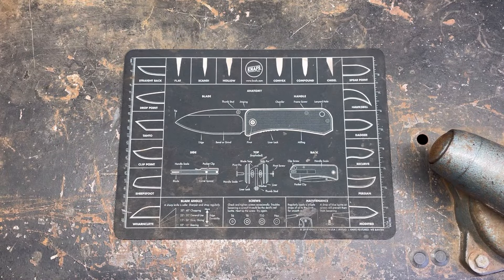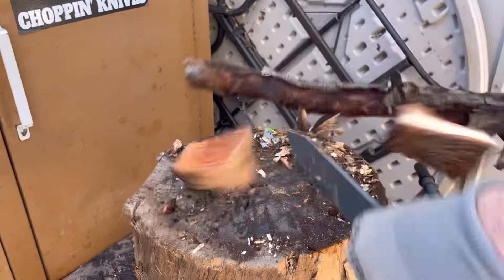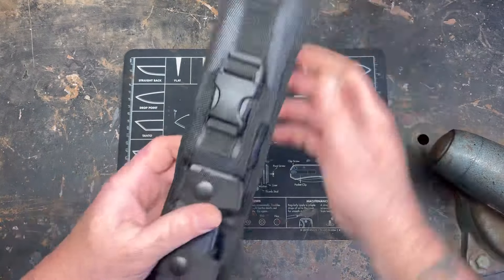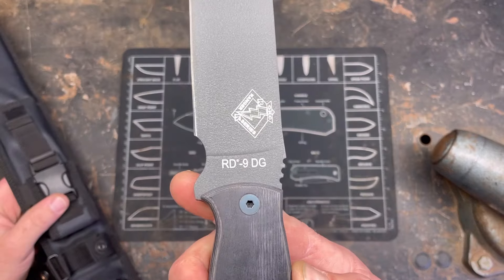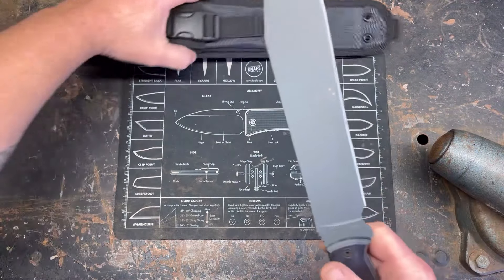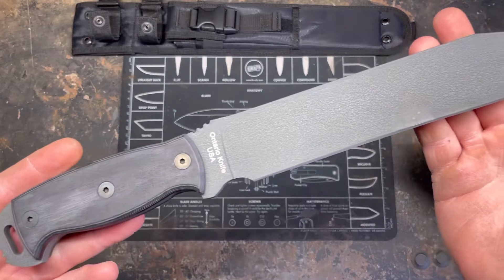Hey YouTube, Peterbiltknifeguy here, and today I've got something pretty cool to share with you guys. We're looking at the RD9 by Ontario — this is the RD9, also known as the Ontario 9 DG. Let me know in the comments if you know what that stands for; I haven't looked it up. This was sent to me by a friend to review on my channel and possibly modify.